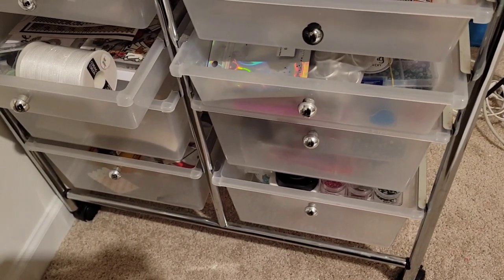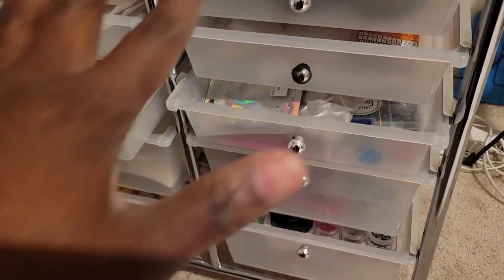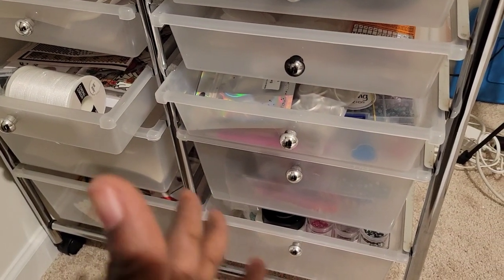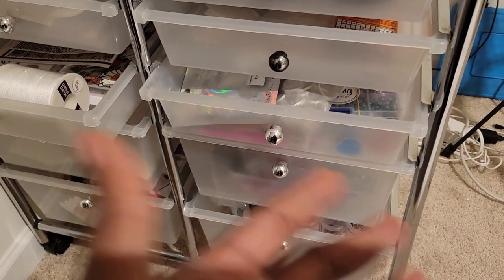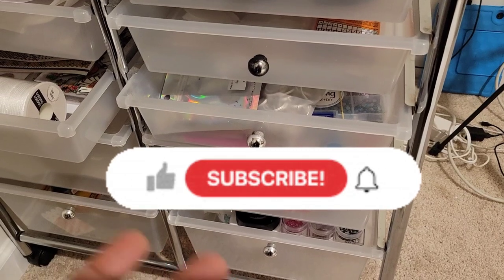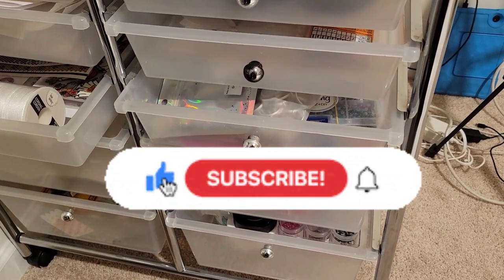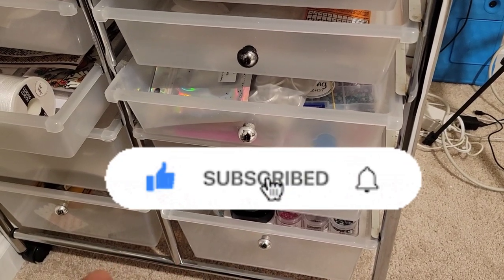Hi everyone, welcome back to my channel! In today's video I'm going to show you where I store my rhinestones. I don't have much, but I decided to show you just in case you are trying to organize yourself. If you're new here, thank you so much for clicking on my video — my name is Lydia. Please don't forget to subscribe, and if you're an oldie but a goodie, thank you so much for coming back.